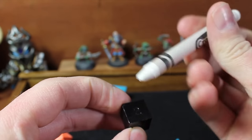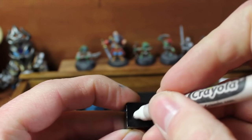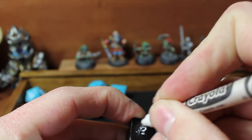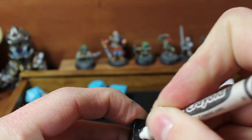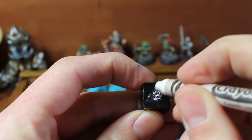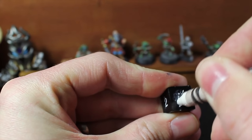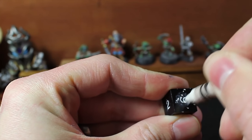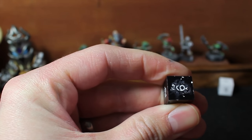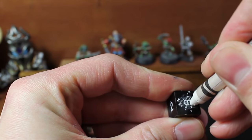One of the methods that I considered using is the old crayon method. A lot of people have mentioned having success with this, and of course this is the method that people used on their original D&D dice back in the old days with the box sets. They came with some blank dice and a crayon to do just this. I did not have the greatest luck with it. I keep rubbing the crayon in the groove back out of the groove, and in the end I was left with a really messy face on the dice, even when I did get it in the groove.